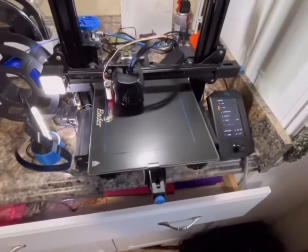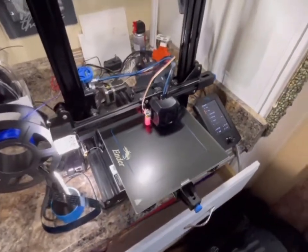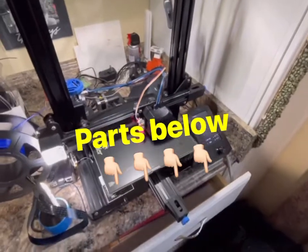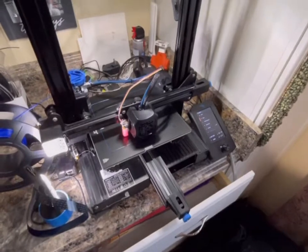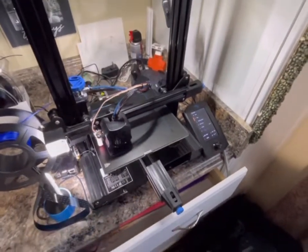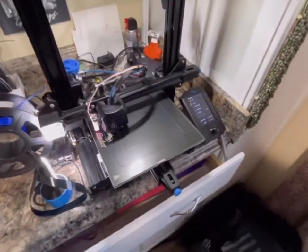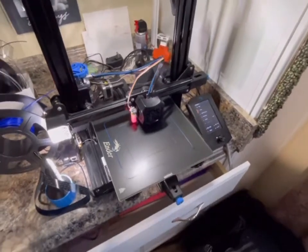Alright, that's it. I want to thank you for watching the video and I hope this helped you install your dual z-axis kit. Follow the links in the description to purchase your kit — everything you get from my Amazon affiliate links helps support my channel. Give it a like if you want, and see you again on the next video — have a good one!